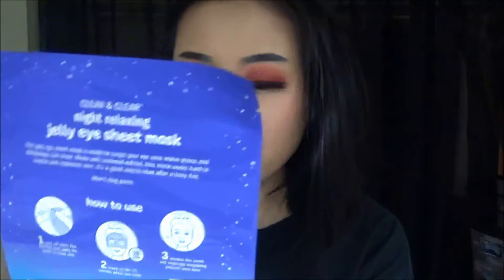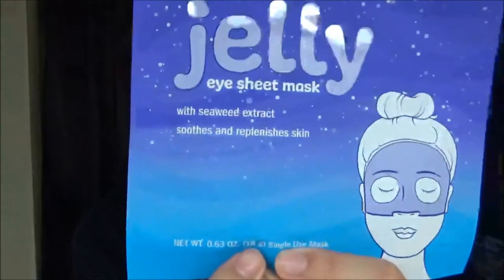It's a great way to relax after a busy day and won't clog pores. There's not much information on it overall. It says to put it on for 15 minutes, so we shall see how it works. It says it's 18 grams, so we don't really know exactly how much serum is in this.